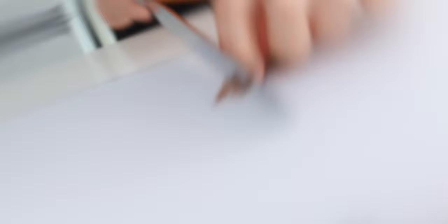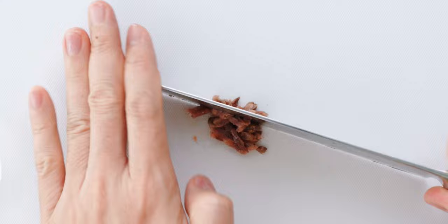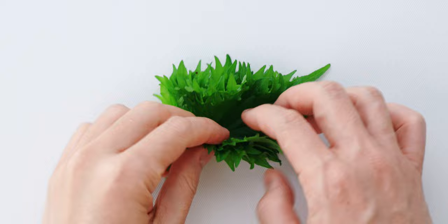Now I'm going to mince up the anchovy fillets. Anchovies get a bad rap for being fishy but if you get good ones they shouldn't be fishy and they add tons of umami to any food. I usually look for anchovies that are more pink in color than gray and the more expensive ones generally taste better.